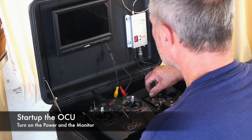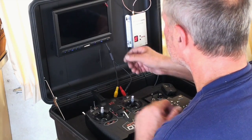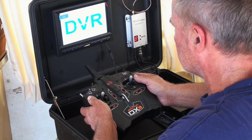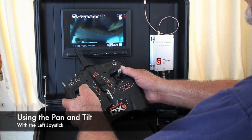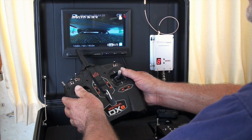Inside the Airstream, turn on the OCU and the display. The image should pop up on your screen. Use the left joystick on the radio to control the tilt and the pan of the camera.